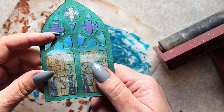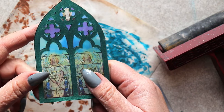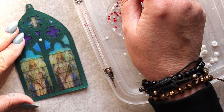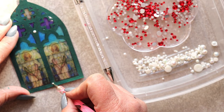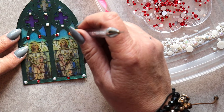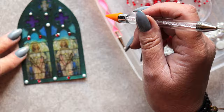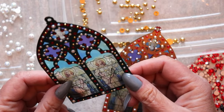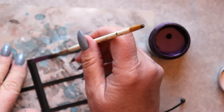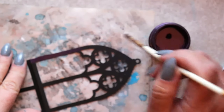Once all the burnishing is complete, we can now turn to embellishing this little ornament. I've chosen to work with Gem Tack adhesive for a variety of embellishments here. I'm working with rhinestones and flat back pearls. The next paint I've chosen to work with is this gorgeous, luscious dark velvet.